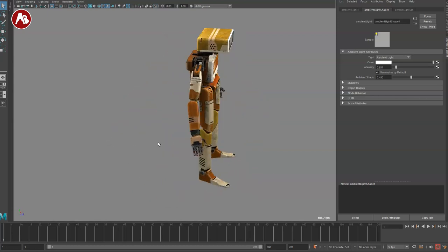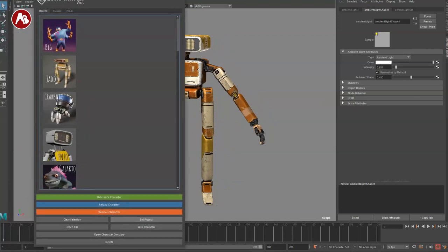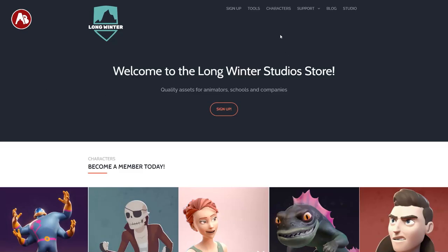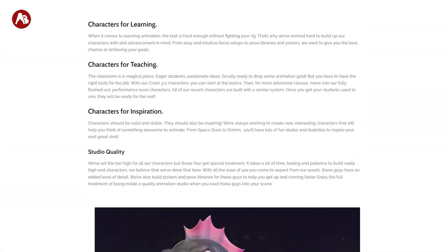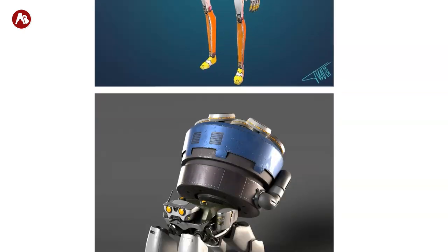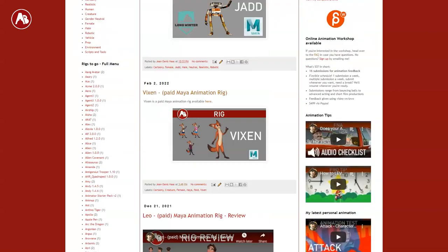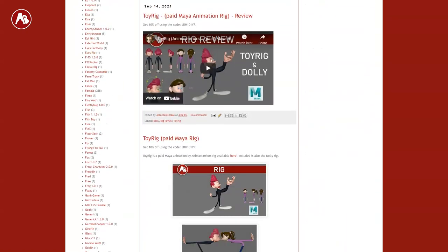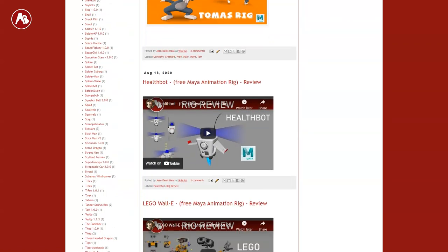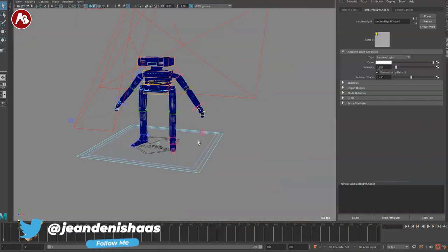Welcome back to the Rig Review. Today we're going to take a look at the Jad rig from Long Winter Studio. You can see the list of characters here, and if you go to the Long Winter Studio characters tab you'll find a bunch of characters. I'm going to go through this one and later on another one in upcoming weeks. I also post reviews and rigs on the Animation Buffet website — if you have anything you want me to post there, send an email.